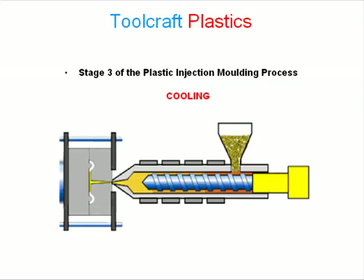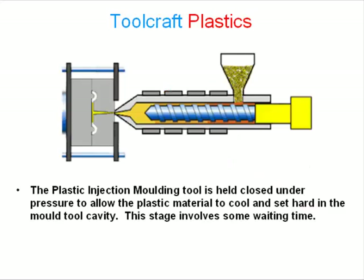Stage 3 of the plastic injection molding process: Cooling. The plastic injection molding tool is held closed under pressure to allow the plastic material to cool and set hard in the mold tool cavity. This stage involves some waiting time.